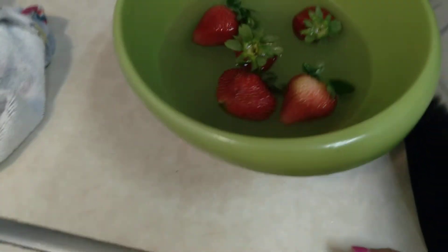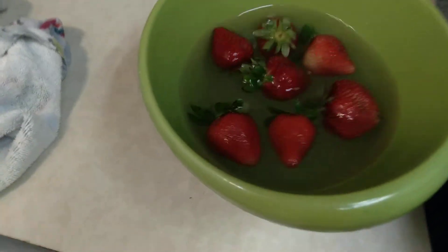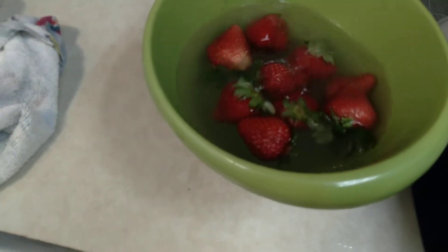We'll see if there are any bugs. I hope not. Me too. It makes me think twice before I eat strawberries.